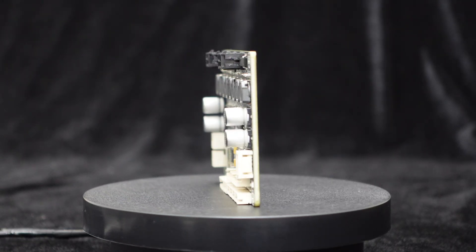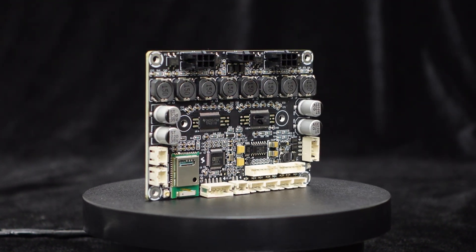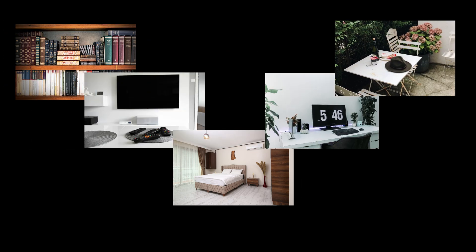In summary, with integrated Bluetooth 5.0, ADAU-1701 DSP, line input, I2S output, Sigma Studio programming, and PC UI control, the JB-4 is suitable for audio DIY and commercial applications such as bookshelf speakers, home speakers, hotel speakers, desktop speakers, and garden speakers.